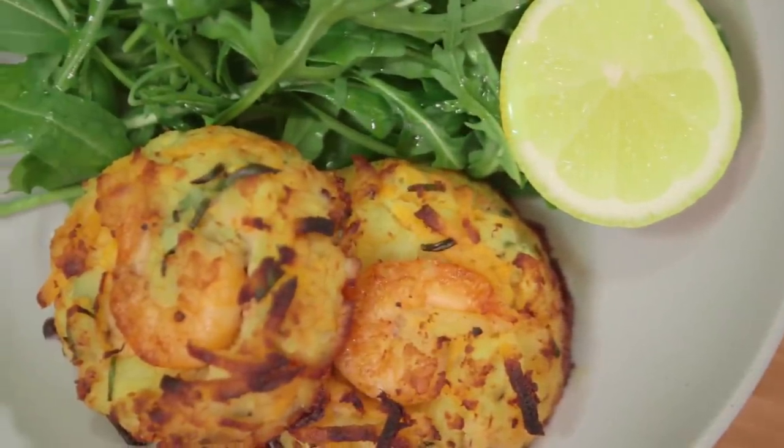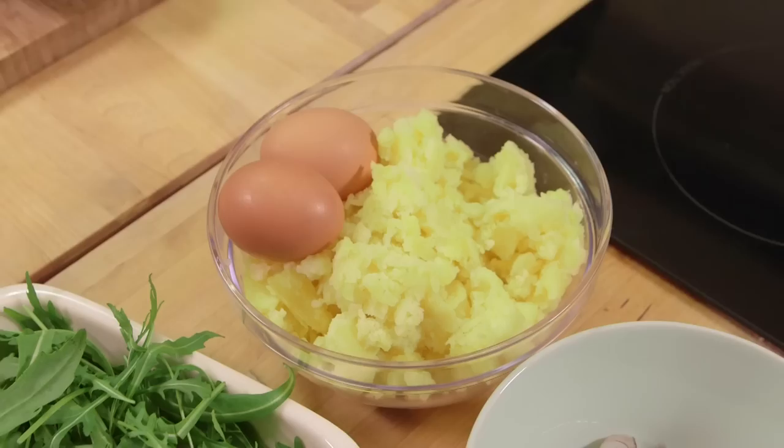Fish cakes can be really, really simple, especially if you've already got mashed potato made, which is kind of our cheat today — leftover mashed potato. We're going to add into it prawns, crab meat, sweet potato and chive. Cook them off, bit of chilli jam.